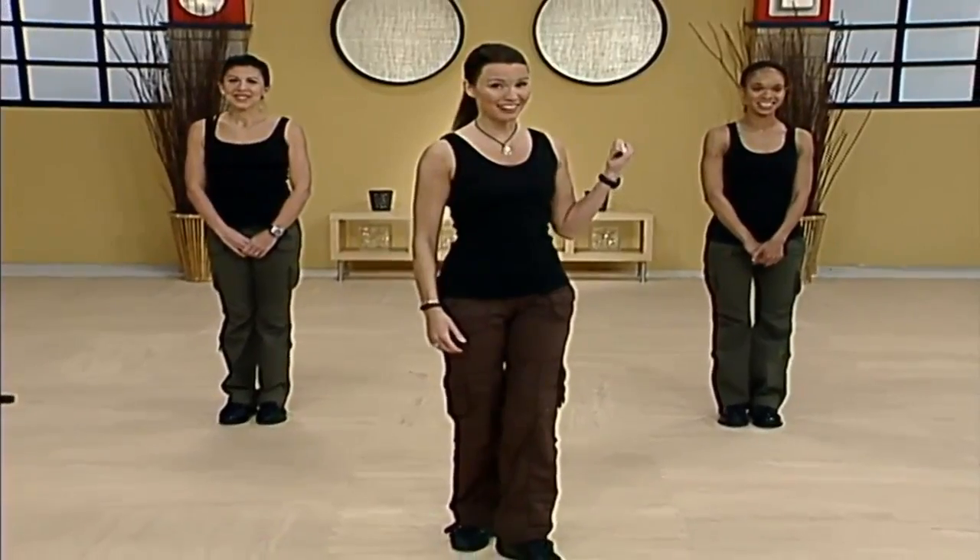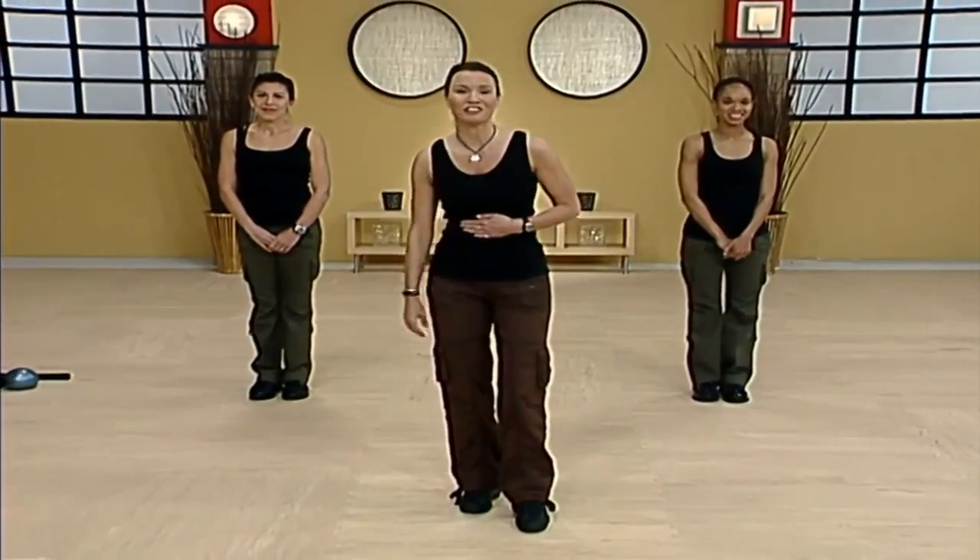Hi, I'm Kimberly. Welcome to Combat Boot Camp Surge. We have an amazing workout planned for you today. Hang out with me today — we've got Holly and we've got Dana. If you're ready, we're ready. We're just gonna march it out.